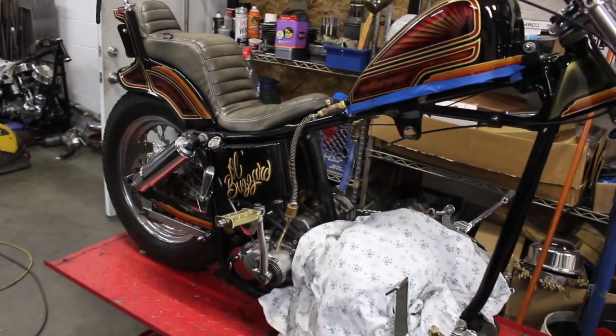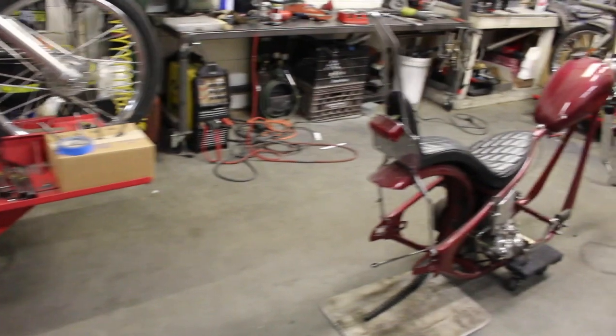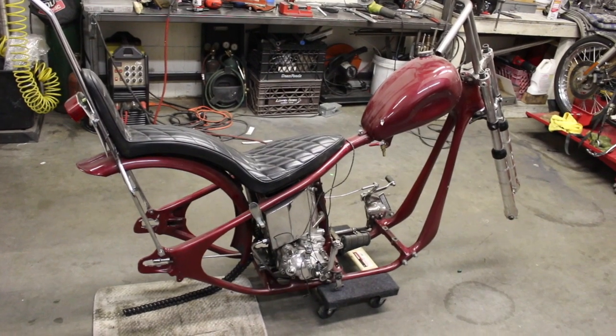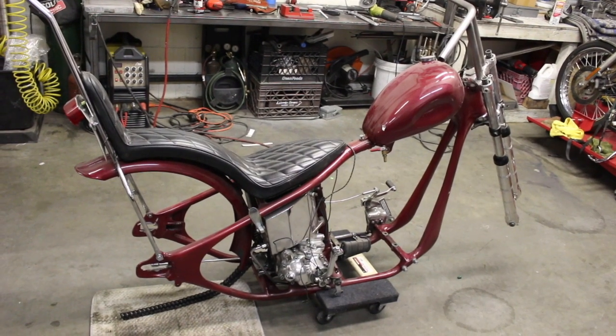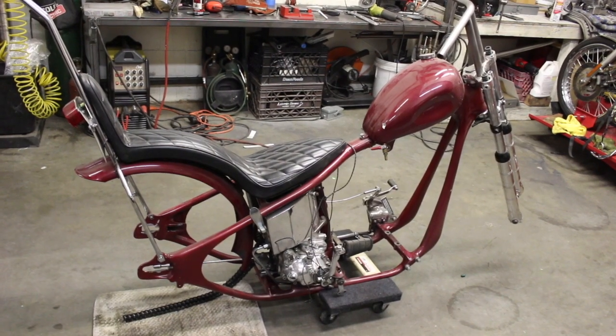Doing a top-end job on this one. But for tonight, what I want to focus on is this frame. This is a 47 knucklehead frame. It's heavily molded. I know all the history on it — I got it from the guy who's owned it for 50 years. He unfortunately got sick and I took it off his hands and finished the build for him.